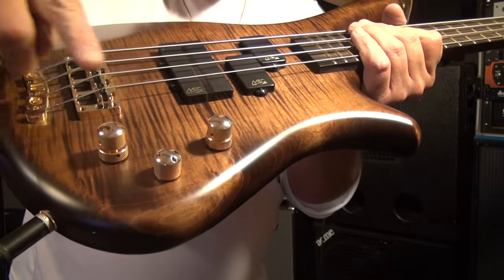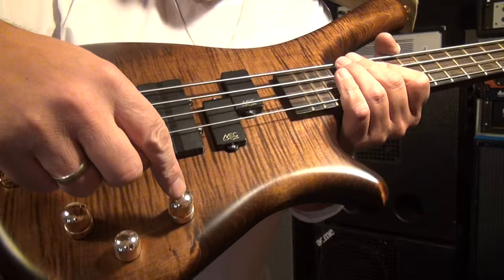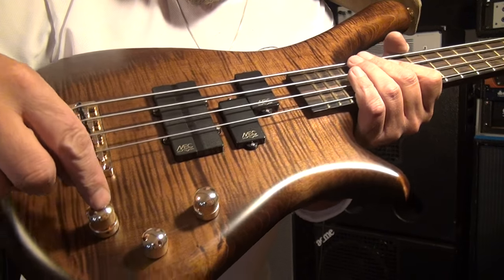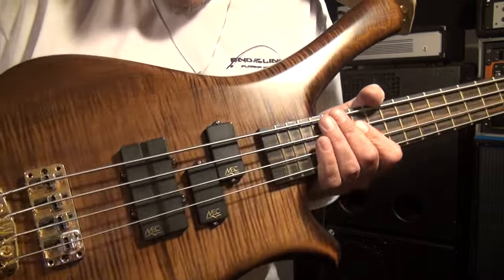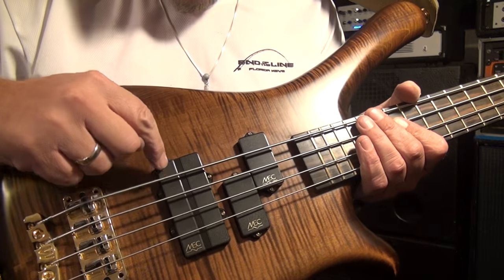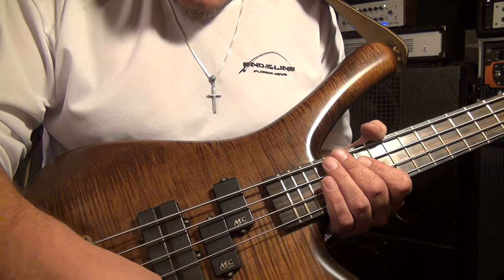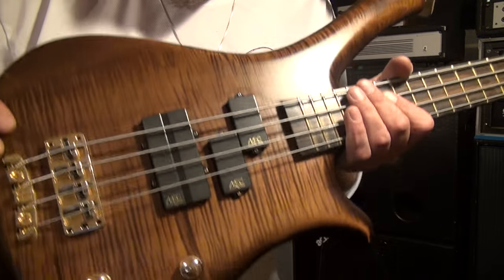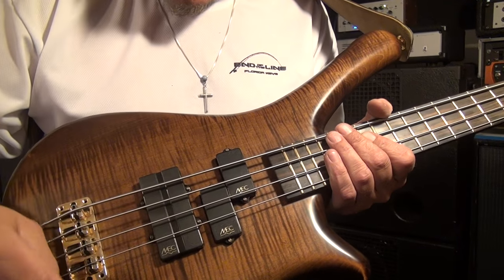It has the three-band MEC active-passive preamp with the push-pull for the active. And then the coil tap for the back pickup is also a push-pull. So right now I have it with a traditional PJ setup — I have the back coil on and the P on, and it's rolled just a little bit past halfway towards the back.